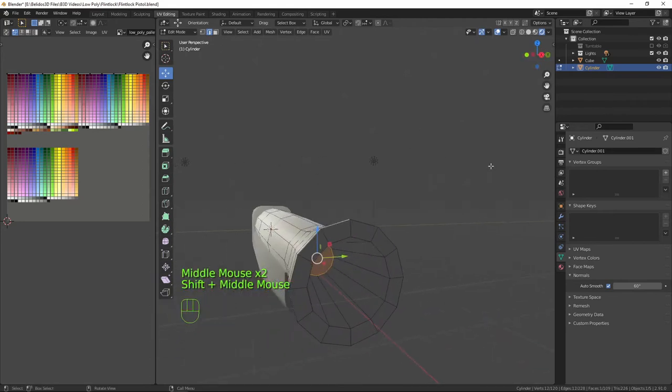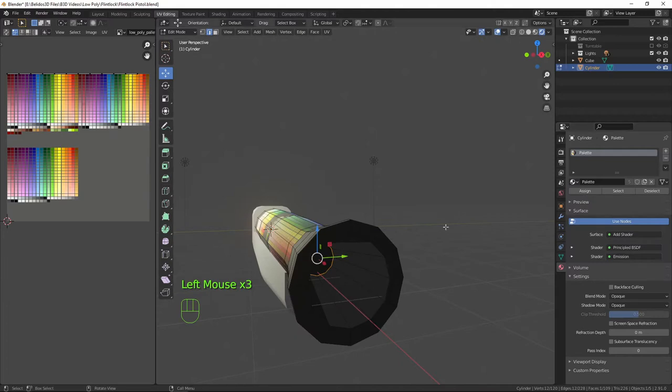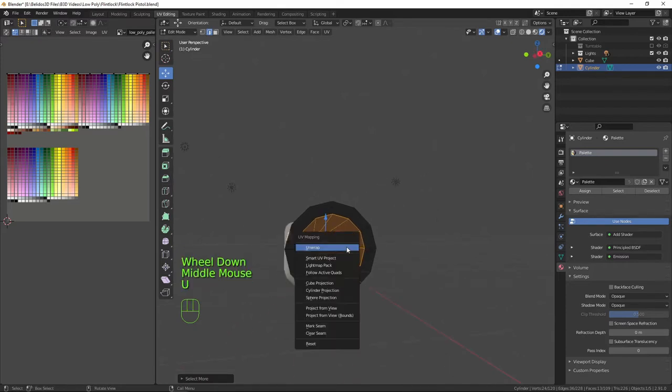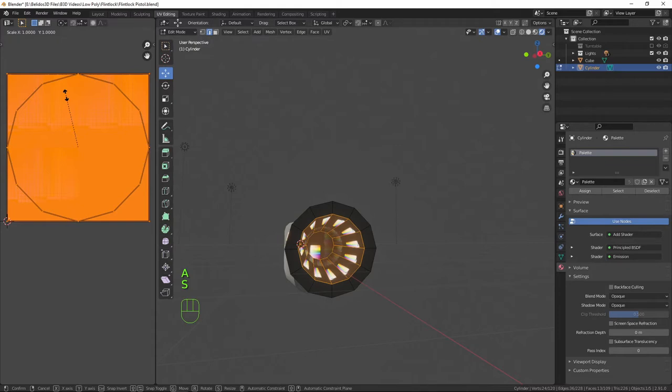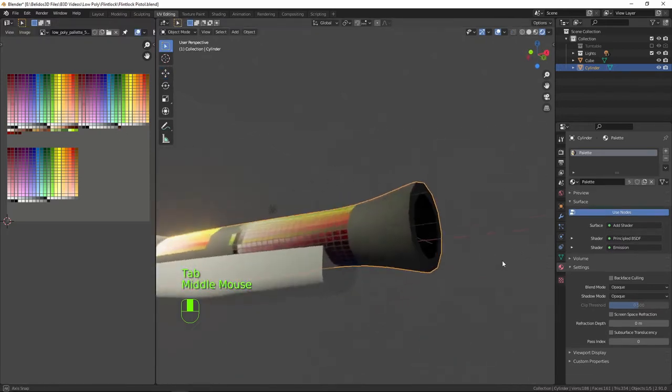Now we can start coloring. Let's go to the materials tab, press + to create a new material slot, and with the dropdown select 'palette'. Inside here I want this to be a very dark metal to contrast with the rest. With the face selected, press Ctrl+Plus on the numpad, reset the UVs by pressing U for UV mapping then R to reset. Press A to select all, S to scale, then 0 and Enter to bring them to zero space, then move them over to the darkest metallic color on the palette.